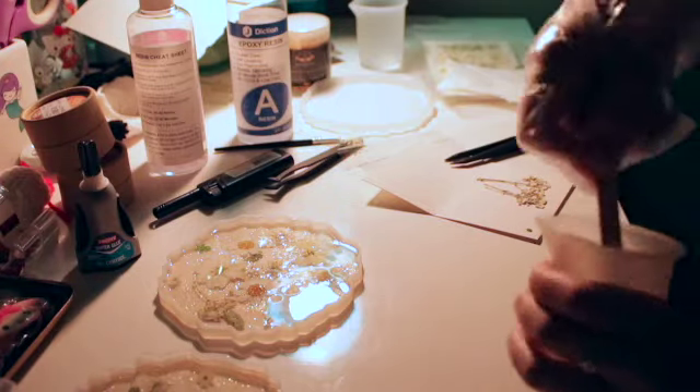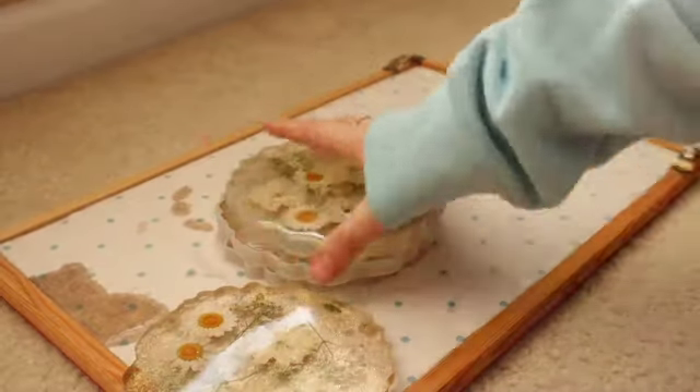After I finished the rest of my coasters, I waited 24 hours for them to cure. After they're done curing, I took them out of their molds.